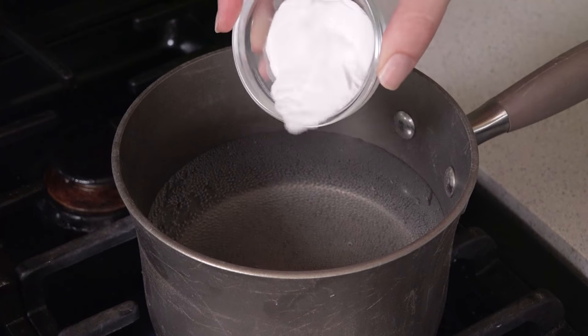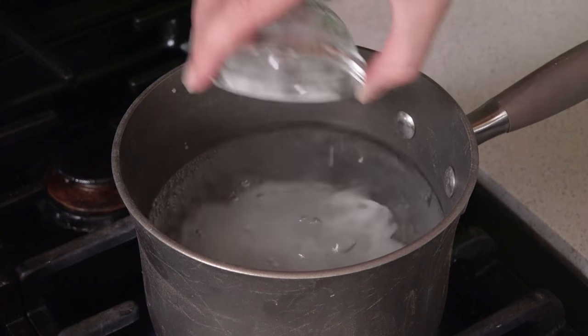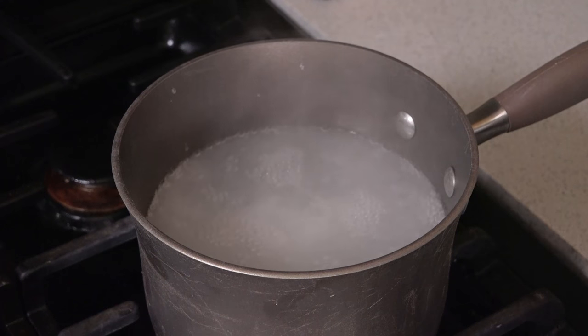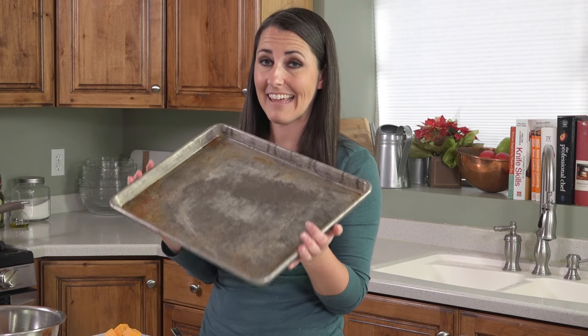You'll need a pot of boiling water. Add in 2 tablespoons of baking soda and let that finish coming to a boil. And last you'll need a lightly greased baking sheet ready to go.